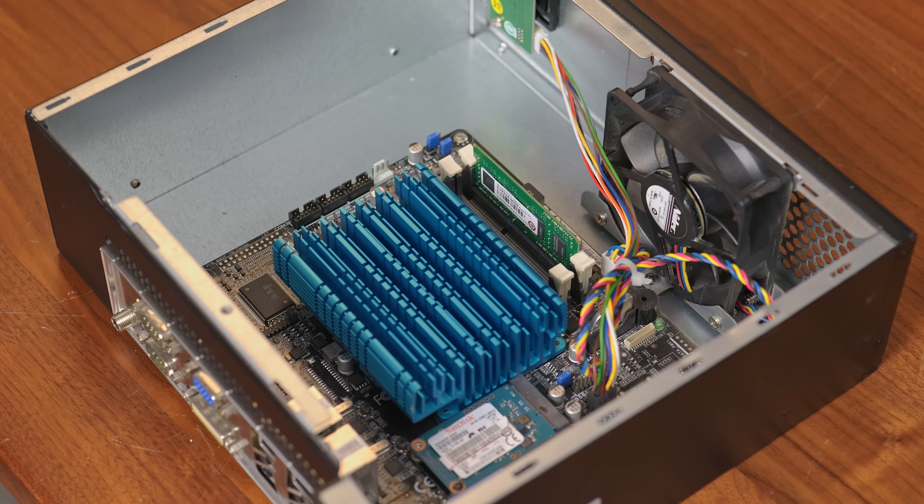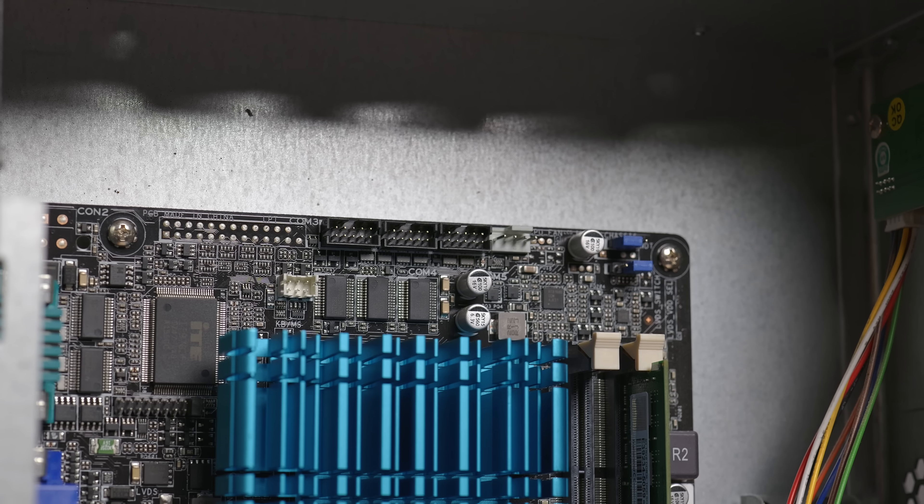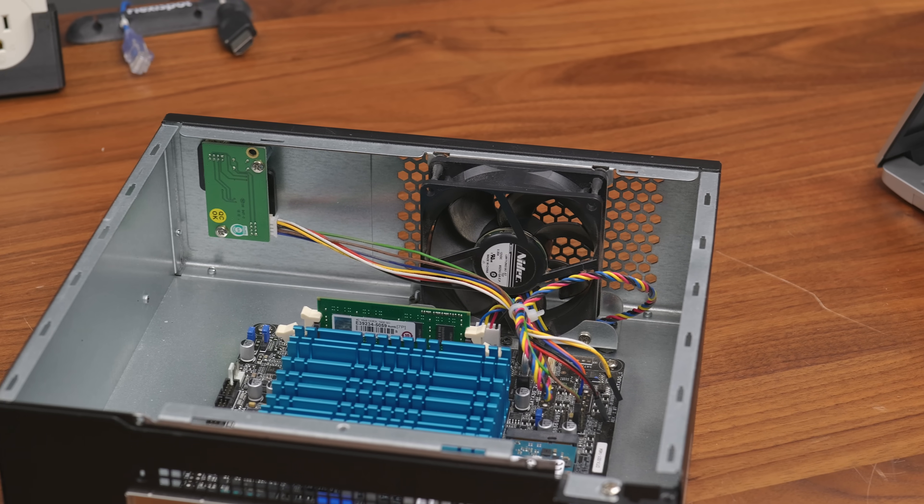On the inside, there are two DDR3 SODIMM sockets, the mSATA socket, a PCIe x1 slot, and then some headers for a few more COM ports and an 80mm fan — and that's about it, because all the other cool stuff isn't on this version of the motherboard.